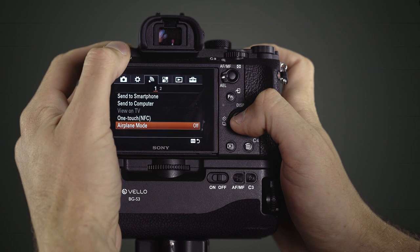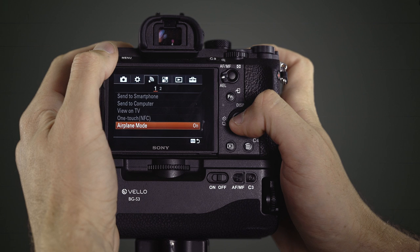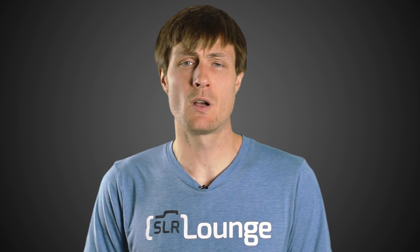Thankfully on Sony mirrorless cameras, they have so many different features that they just put an airplane mode on the camera, like your phone. You turn on airplane mode on a Sony camera and you're good to go with all of those wireless connections turned off. On Canon and Nikon, unfortunately, you're going to have to look into the menus, figure out which wireless connection options your camera has, and make sure you're only turning those on when you actually need them.